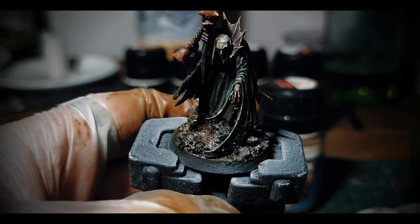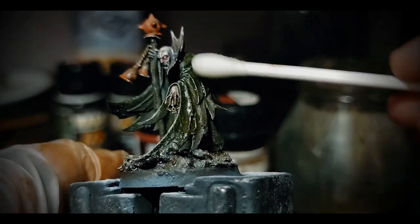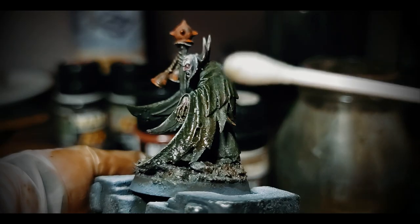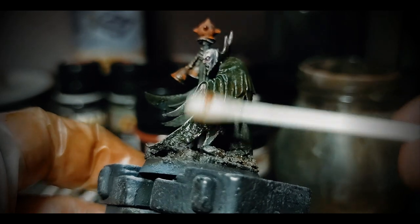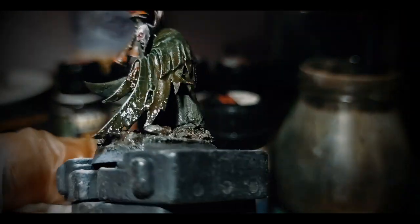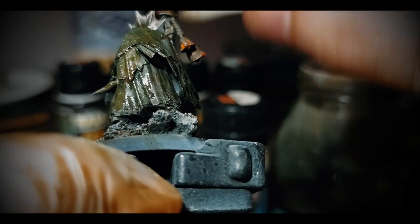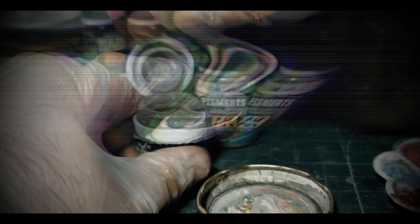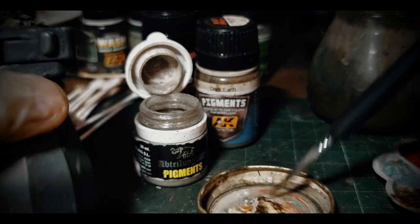With the base done fast and simple, it's time to remove the streaking grime from the model. I use a Q-tip dipped in mineral spirit and start removing the enamel in downward strokes. For some places a brush will be better, so feel free to exchange between the two depending on the surface and the amount to remove. I removed the majority, but the enamel has already stained the surface — now it's a grey-blue with rotten and grimy green hues. I apply the same pigments used on the base also on the ends of the cloak — I find it gives coherency.